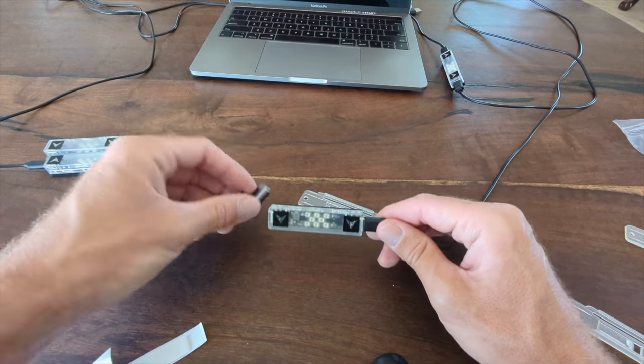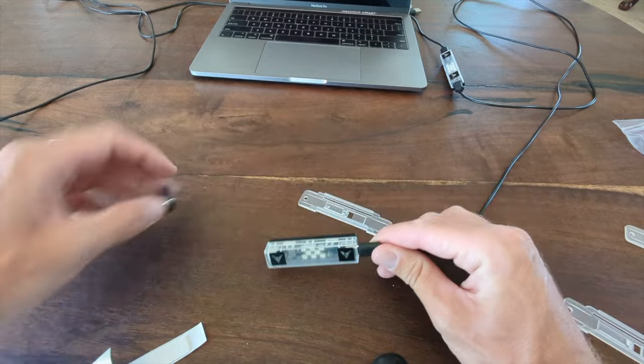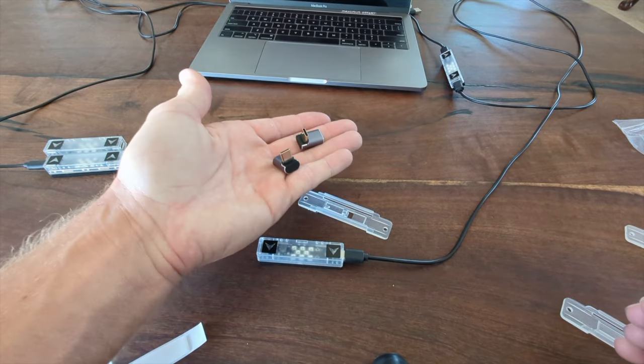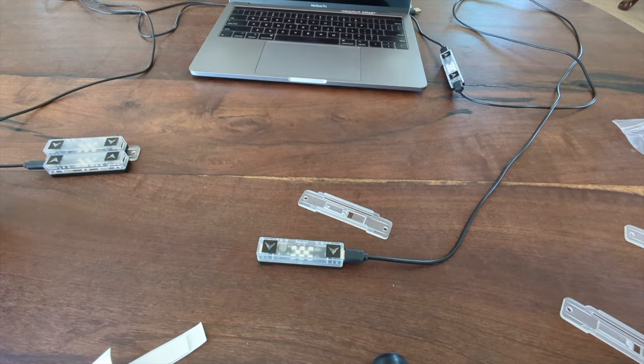If you're mounting it in an arcade cabinet and you want to drill a little hole to run the wire through, one of these 90-degree adapters would be great. They usually sell them in a package of two or four and they're very easy to find — we don't carry them ourselves.